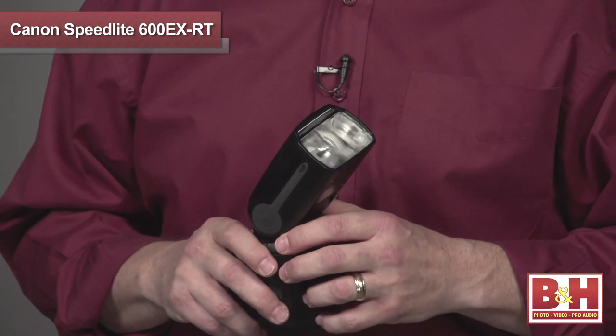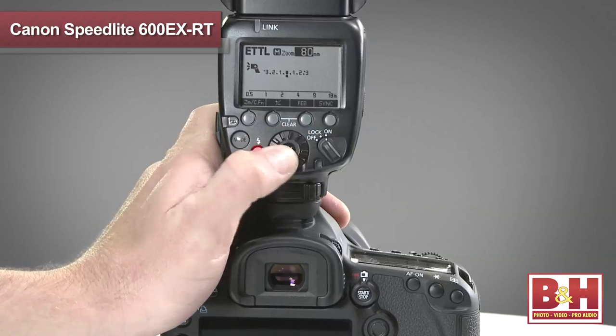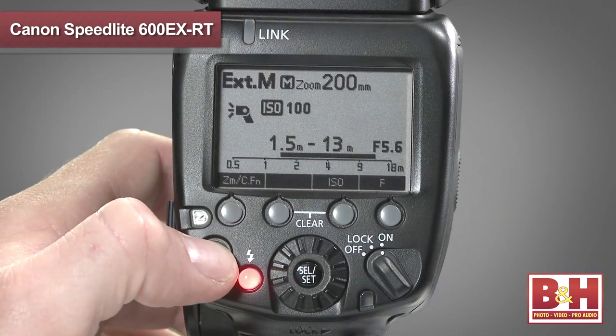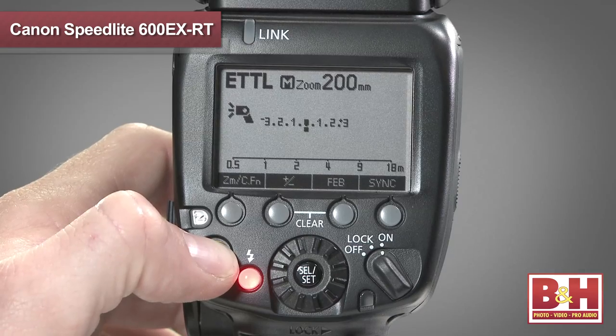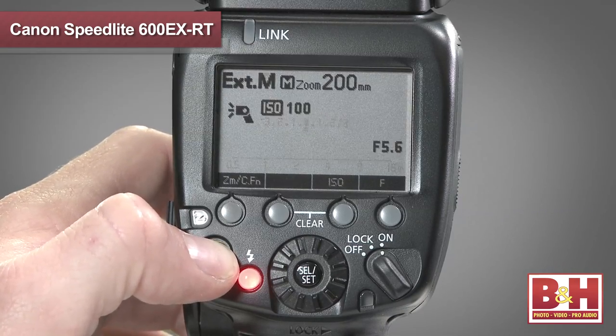In working with this flash for just a little while, I can tell you that it's easy to configure the flash, and I figured out most of the functionality before I even opened the manual. That says a lot about the menu system and controls on the back of this unit. It's very simple to set the master and slave configurations, adjust the power, adjust zoom, select an appropriate radio frequency, and more.